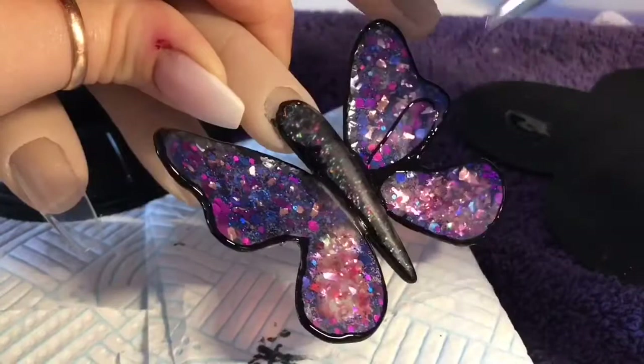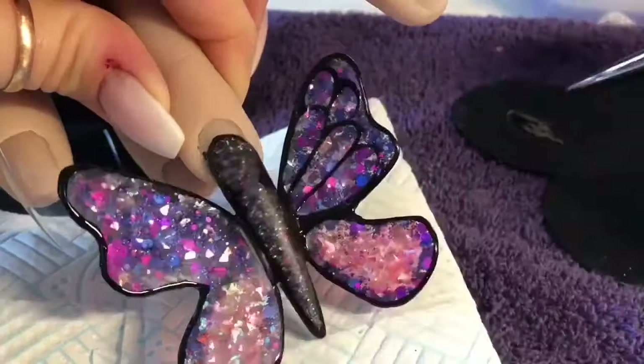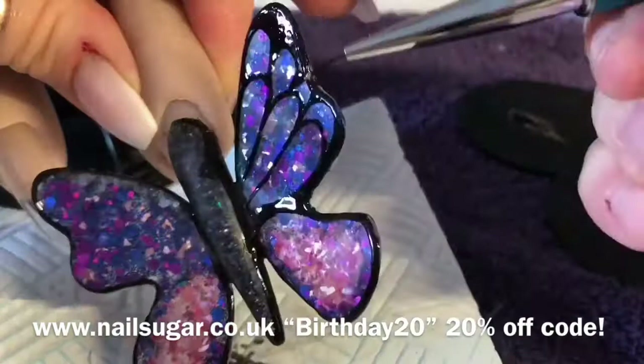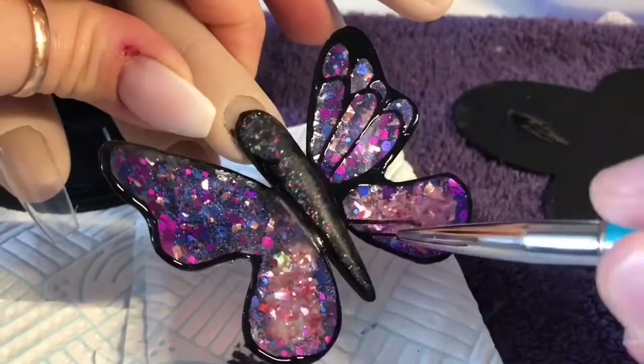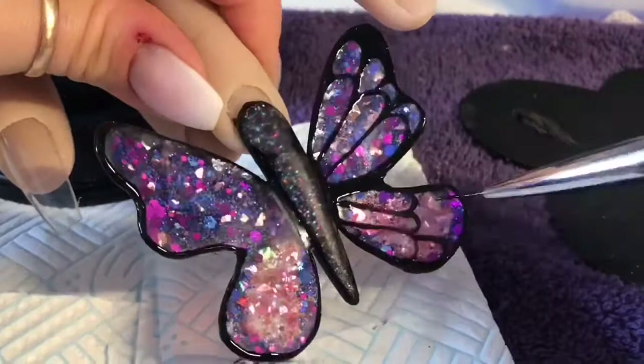It's Nail Sugar's first birthday this weekend, so do make sure you go and look on the website today. If you use code BIRTHDAY20 - I'll leave it in the link below - you can grab yourself 20% off, which I believe finishes at midnight tonight. There are some beautiful glitters and some really awesome nail art goodies on there, so have a look. Once I've done the detail on the right wing I'm going to cure it and then I'm trying to copy the exact same detail on the left wing, which I don't think I've done too badly.